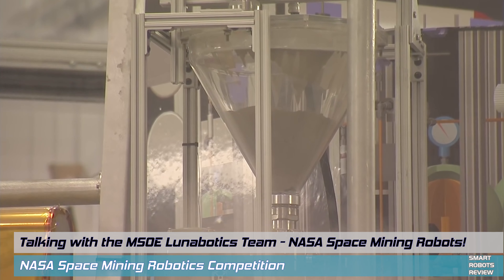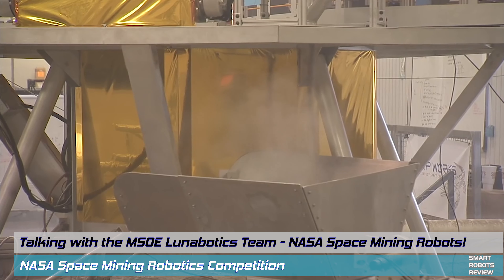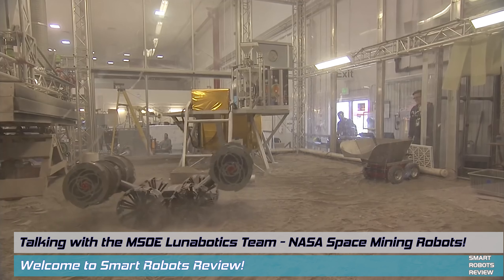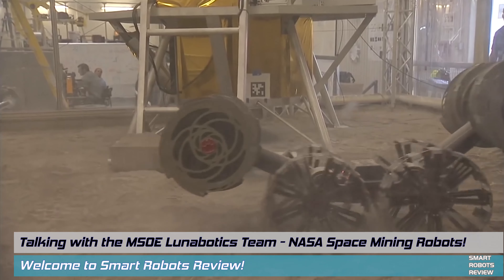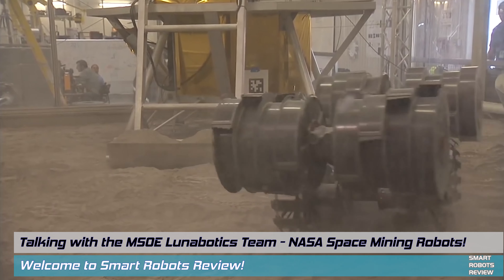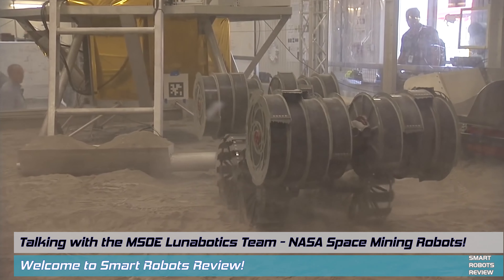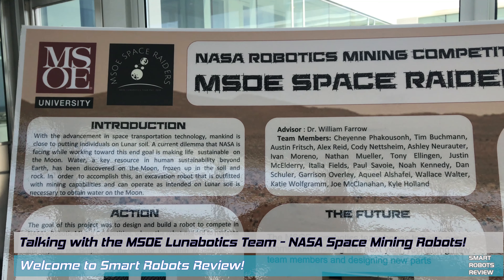That soil will be used by other robots to build structures and create an infrastructure when we visit. To keep the innovation going, NASA has been organizing the Robotic Mining Competition, now known as the Lunabotics Competition, which tasks teams from around the world — 50 in fact — to create concepts like this for future exploration and mining.